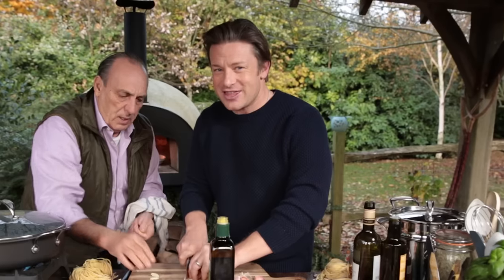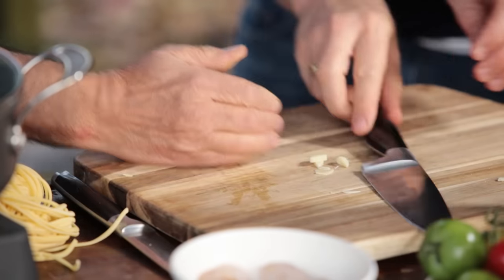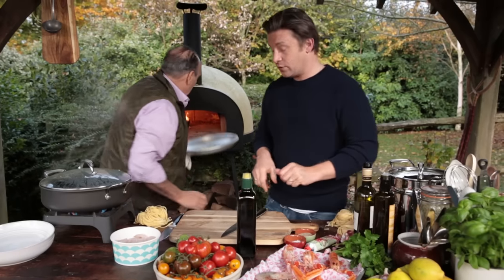This is one of those lovely energetic pastas that you can do super, super quick. You've got the chillies, you've got the garlic, you've got the olive oil.